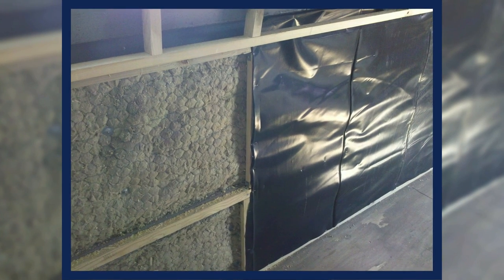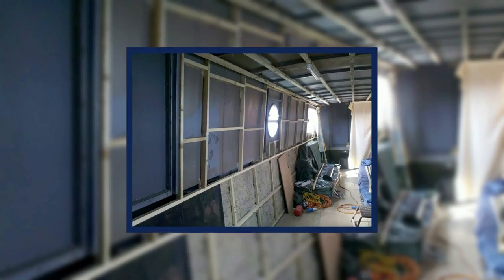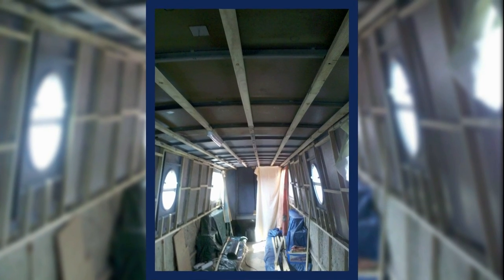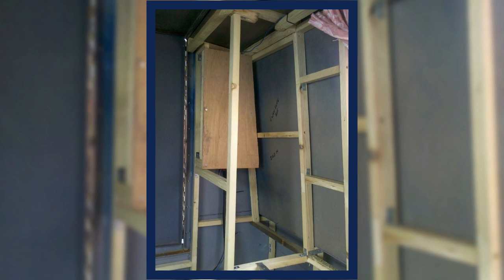The fit out started in earnest with me battening the whole boat out. I used tanalised timber for this job and made some brackets so that the standoff from the gunnel was uniform. This allowed me to get everything straight and lined up ready for the boarding to go on. The insulation I used was rock wool — 100mm below the gunnels and 50mm above the gunnels. This turned out to be a big mistake, but at the time we didn't know that.